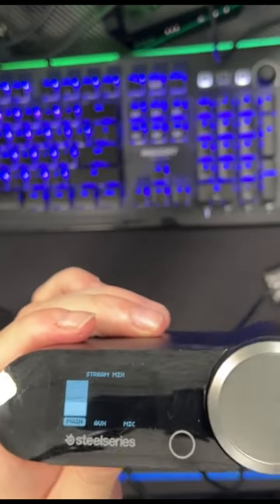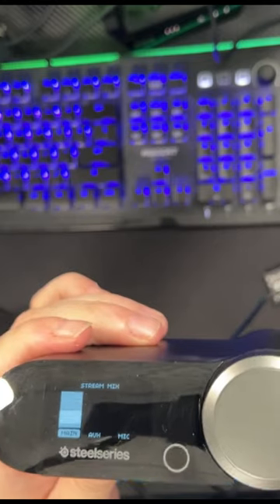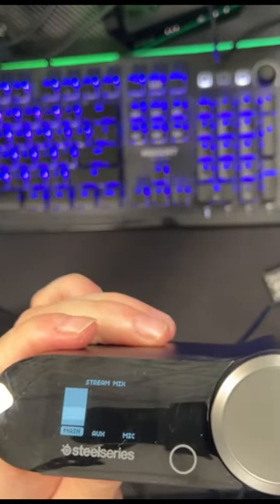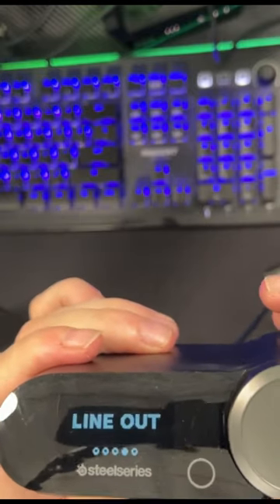And then your stream mix: main, aux, mic. Obviously your auxiliary is whatever is hooked into the bass station. Your main is your main sound and then the mic is the mic. That's your line out.